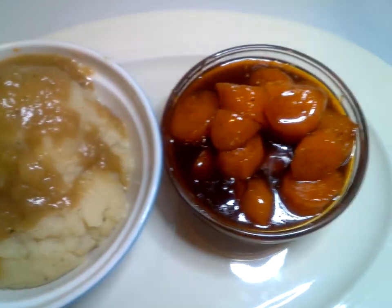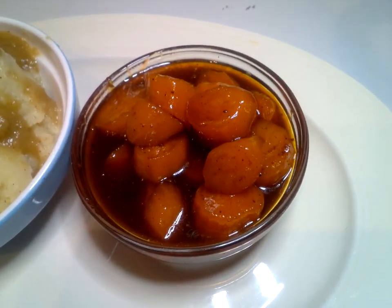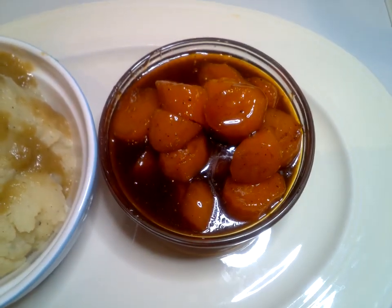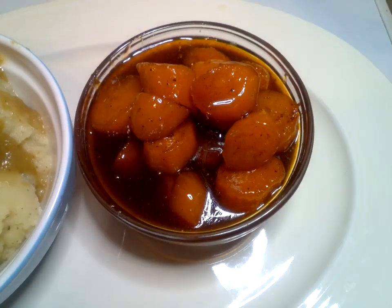We also have our candy yams, which we call them sweet potatoes. We have an orange glaze with extract and orange glaze.